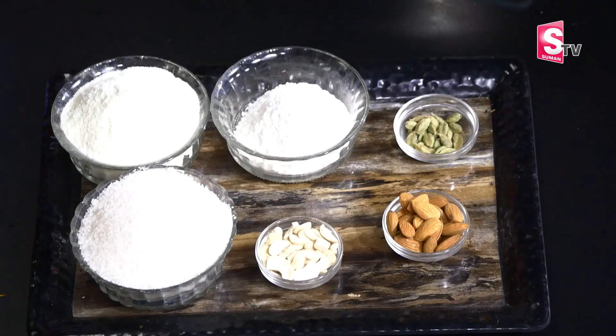Welcome to Suman TV. Malay Laddu is already done in two or three ways. I am done with my bread. Now I am done with milk powder. It is very simple.